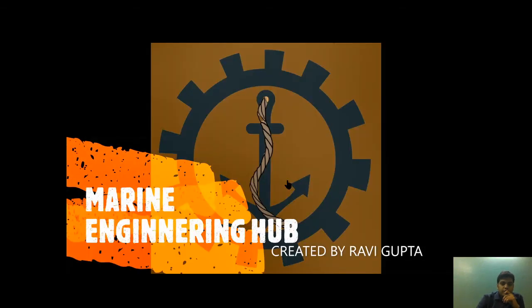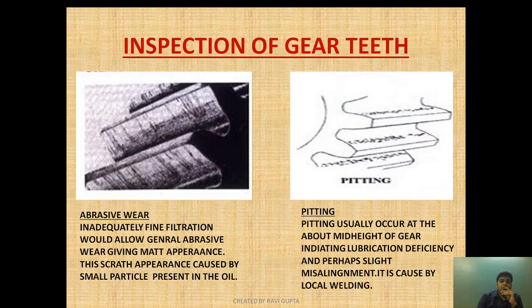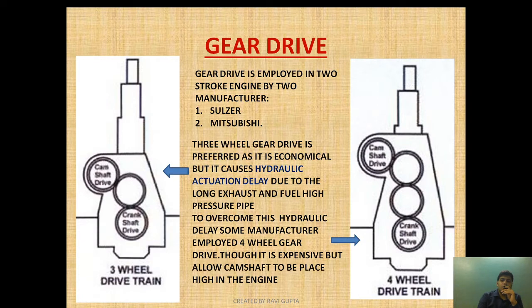Hello friend, welcome to Marine Engineering Hub. Today we are going to discuss gear drive. This gear drive is the last topic of the chain drive series. We are going to see how the gear drive is employed, what is hunting tooth in gear drive, what inspections we carry out, and what we need to observe. You can watch the whole chain drive series in the playlist by clicking the 'i' button shown above.